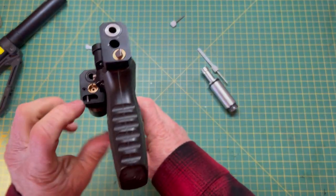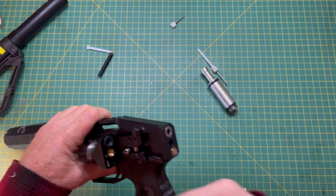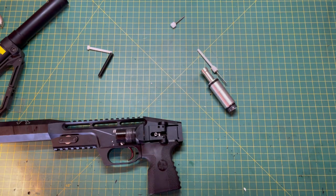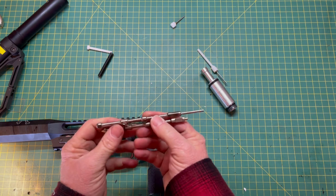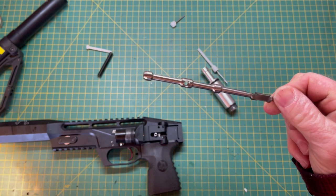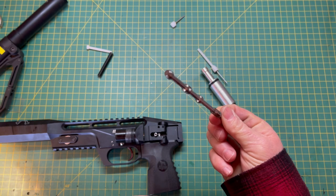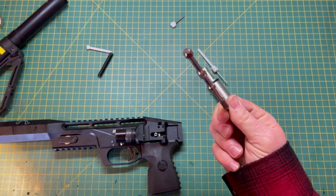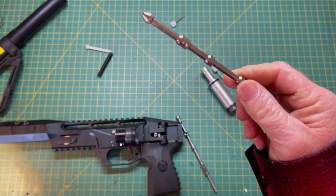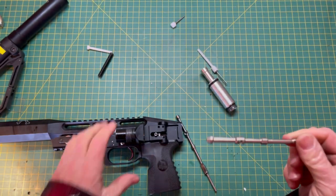You can unscrew the valve cup with a screwdriver and a little bit of heat. Let me tell you the difference between the Gen 1 and Gen 2 hammer. This is the Gen 2 — if you take a look at the shape of it, you can see it's got one section cut here and the hammer itself has been machined flat. If you look at the Gen 1 hammer, you can see that it is a cone and it has a much more pointed end.